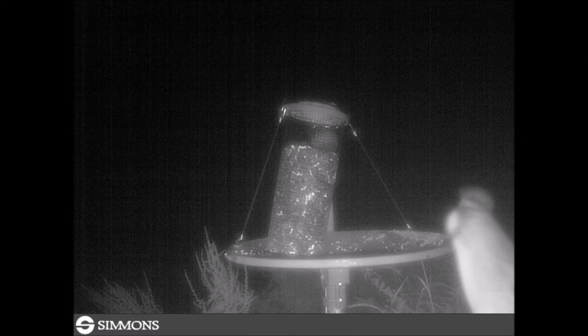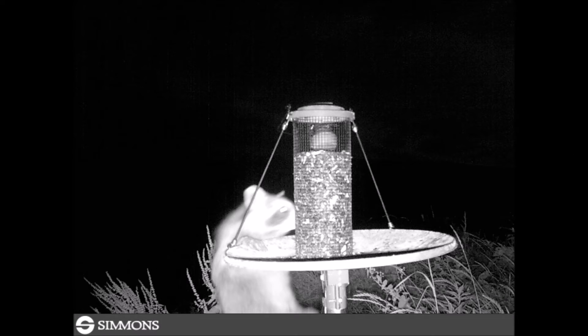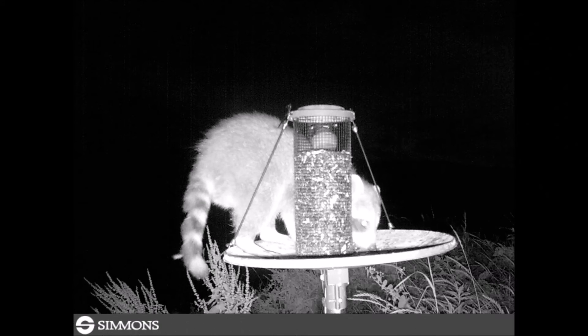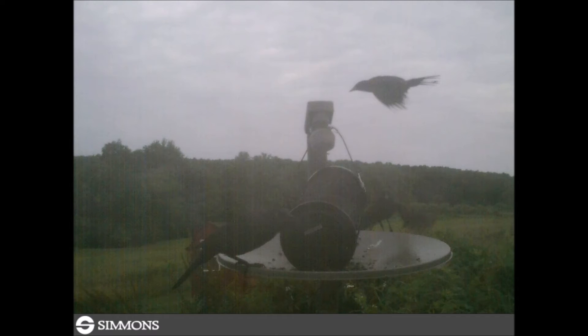As you get a closer view you can see that it is a deer that is also coming here and eating. After the visit of the deer, the raccoon was brave again and returned to the feeder. After the raccoon had its fill it departed and it remained quiet the rest of the evening.